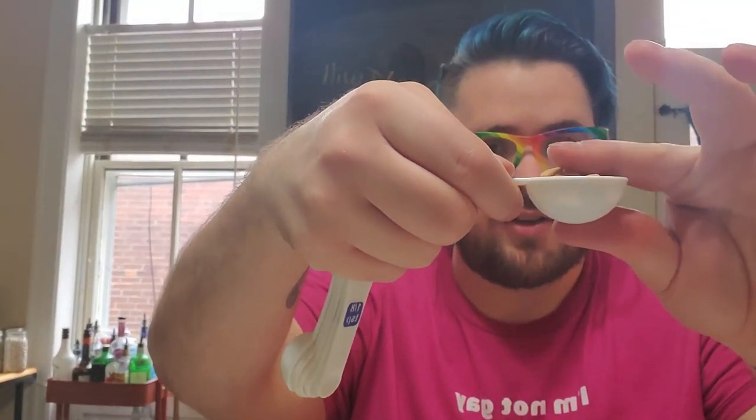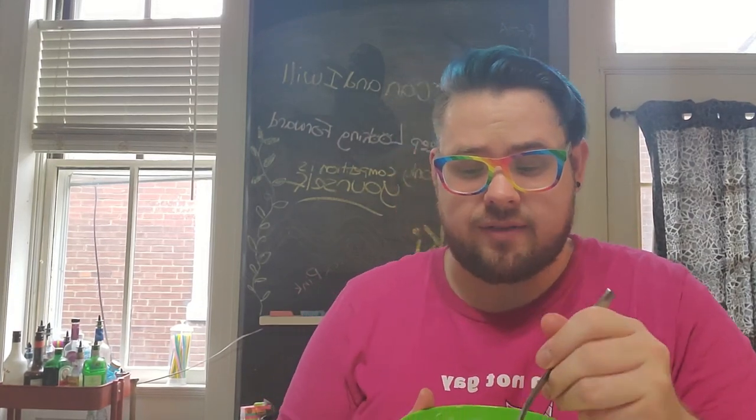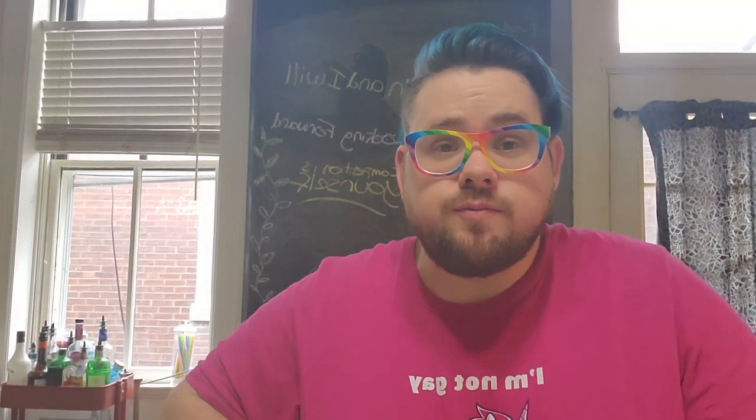For the peanut butter chips, for the ice cream itself — I misquoted earlier — it's 3.3 points for this whole container, and 2.2 points for just the chips. So it's early, and I think I might add another tablespoon of peanut butter chips. That is one tablespoon going in, so now it has another 2.2 points added. Instead of 3.3, now it's 5.5 points total. For a whole bowl of ice cream, not bad!